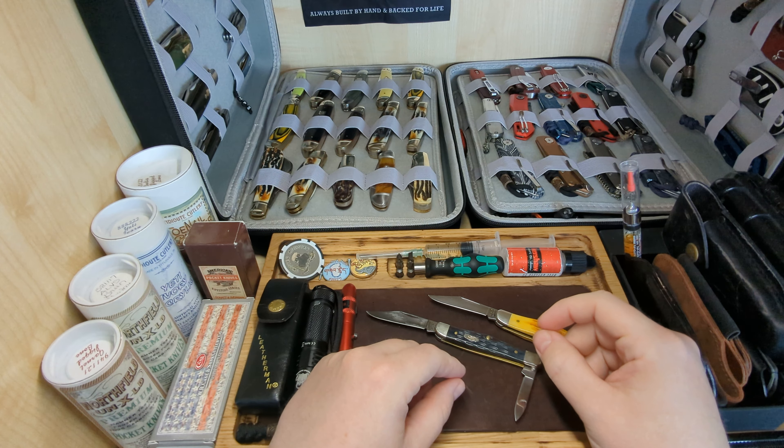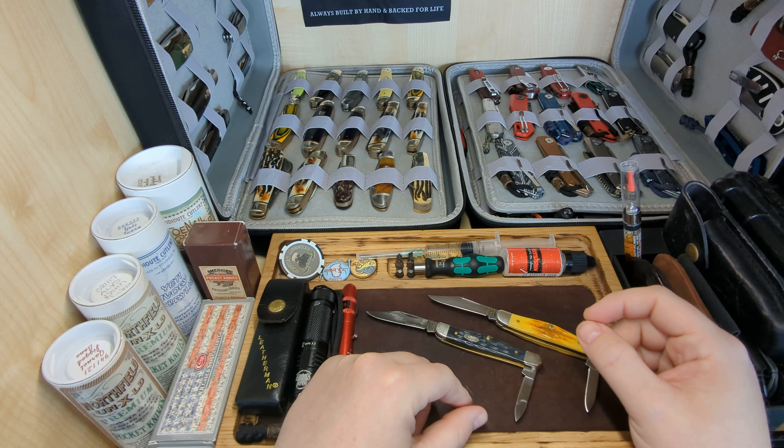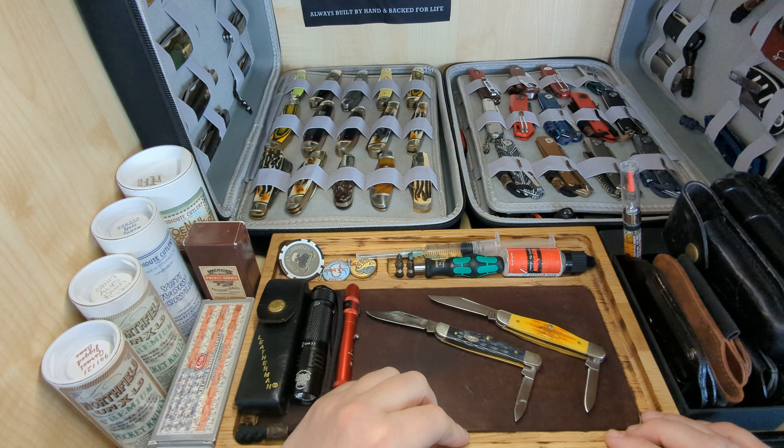Hi everyone, welcome back to the channel. Today I'm going to take part in my first open tag and I'm doing Two for Tuesday. What we have here are two lovely small half whittlers by Case.